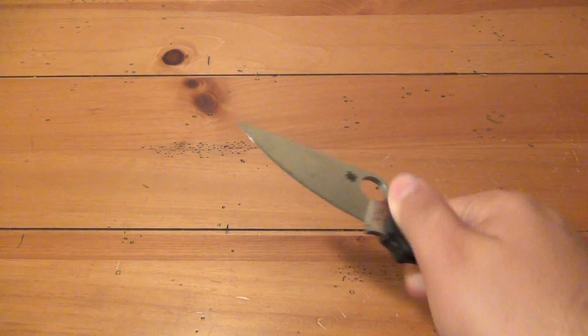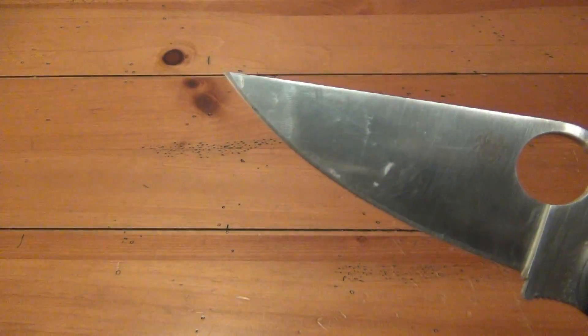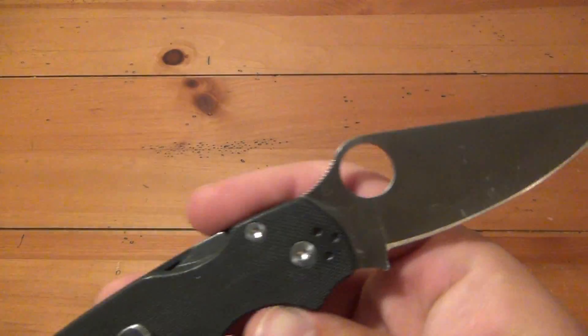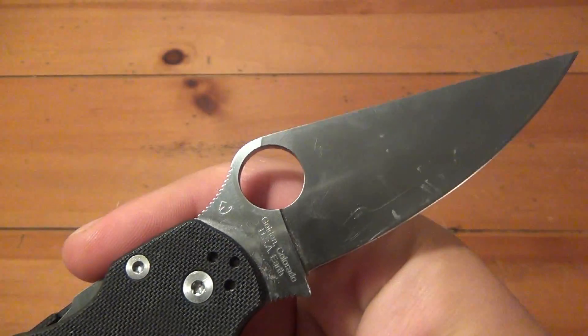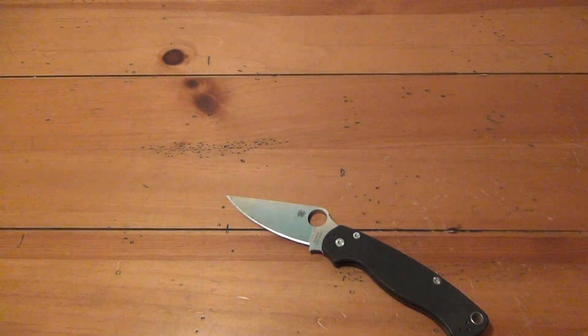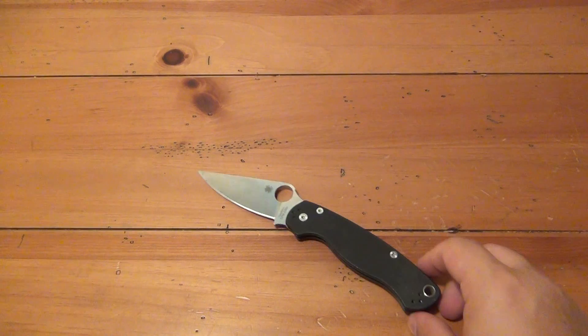The blade is a little bit dirty — you can see there. Haven't cleaned it, haven't sharpened it, nothing. It was new and now it's been used. But I want to check out the edge retention again with just some paper cutting. First I'm going to give you some specs and then we'll go into that.